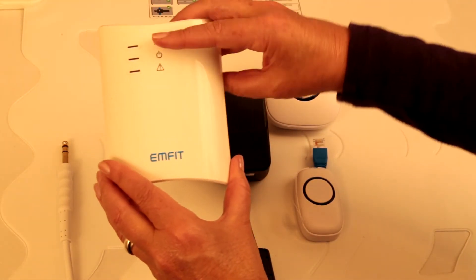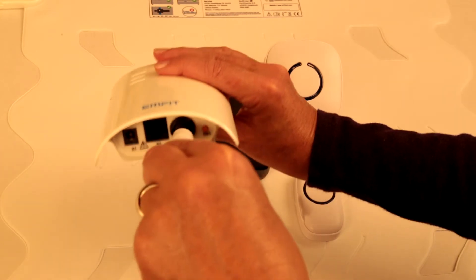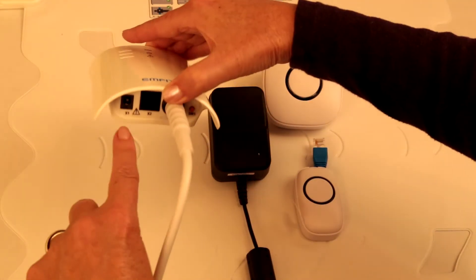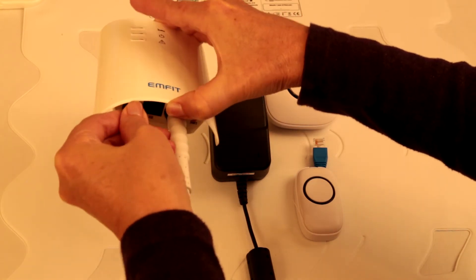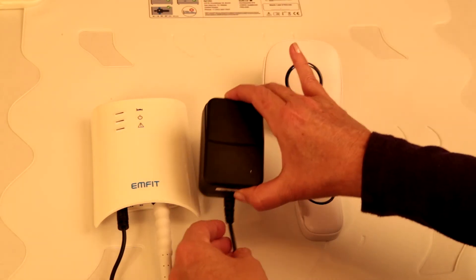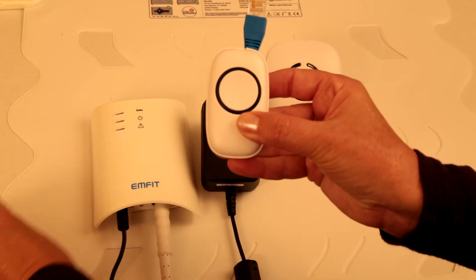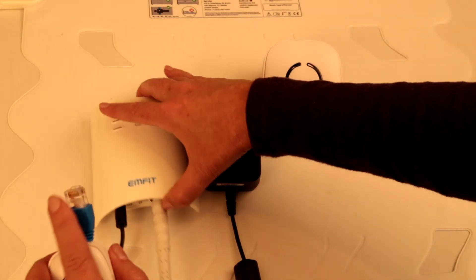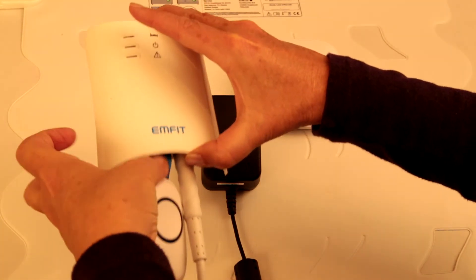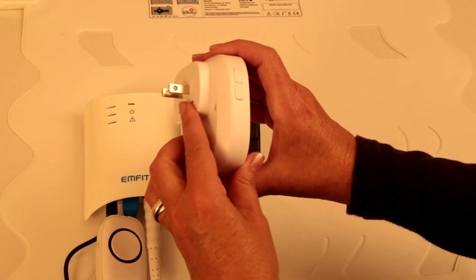Now we're ready to connect the Mfit bed sensor, AC adapter, and remote alarm to the Mfit control unit. Firmly plug the Mfit bed sensor cable into the correct connection point located on the underside of the Mfit control unit. Next, you'll connect the AC adapter to the X1 connection point. The adapter will plug into a wall outlet at bedside. Next, remove the tab from the remote alarm transmitter, then connect into the X2 ethernet connection point. You'll hear a click to let you know it's firmly in place. The remote alarm will be plugged into an electrical outlet and you'll have a range up to 500 feet from the Mfit control unit.